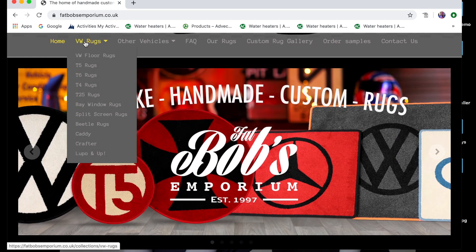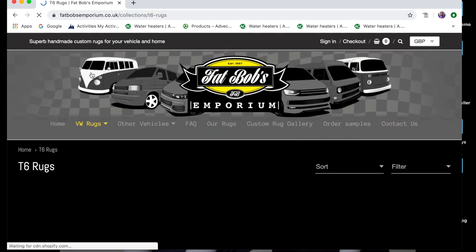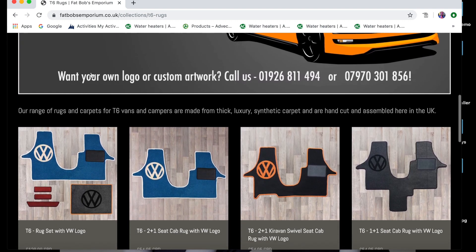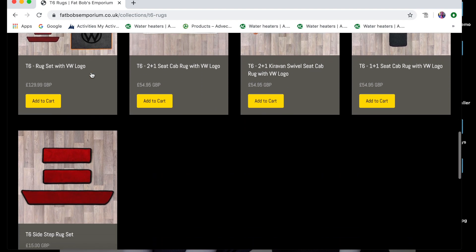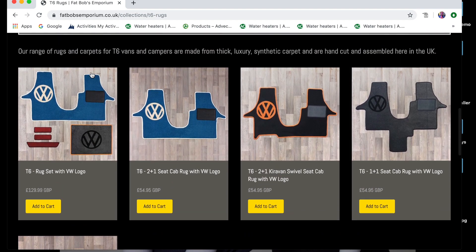This is Fat Bob's Emporium and his website, established in 1997. They've been going for a long time and they've got a very, very good reputation. Very straightforward — just clicked on the selection of the T6 rugs that we wanted and there's loads of different selections here. So there's the 2 plus 2, 1 plus 1 and the side sets as well if you want to go individually.